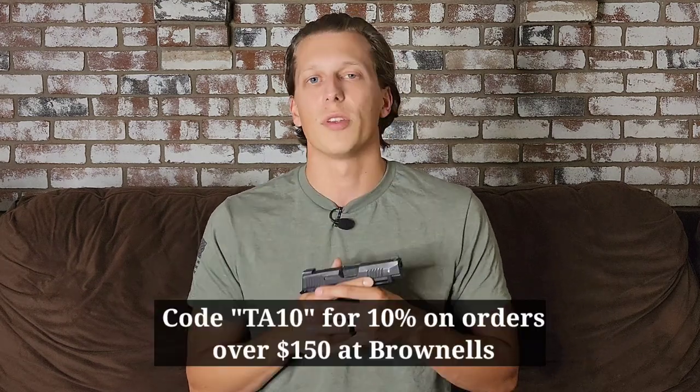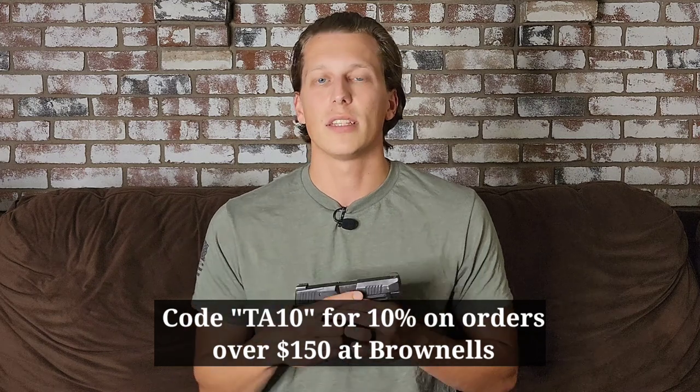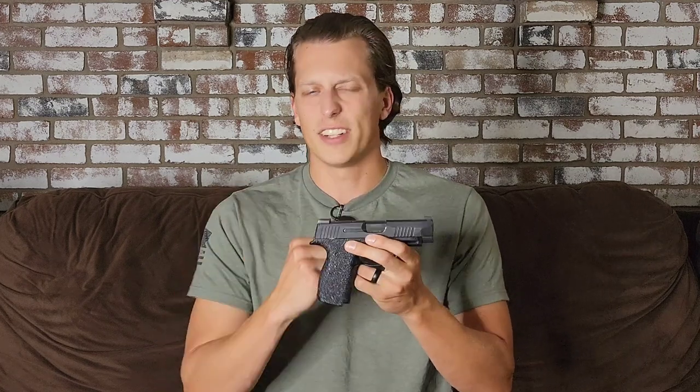If you want to help support the channel, there are discount codes in the description from companies I trust. Two companies that support me are Brownells and Howitzer. Howitzer is a clothing company that makes fantastic clothes and donates 5% of proceeds to charity, helping out law enforcement, wounded warriors, first responders, and military. Brownells absolutely supports me — I get a lot of gear from them. Use code TA10 for 10% off $150 or more. Their prices are awesome and they usually have a lot of stuff in stock.